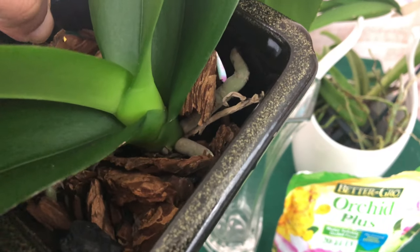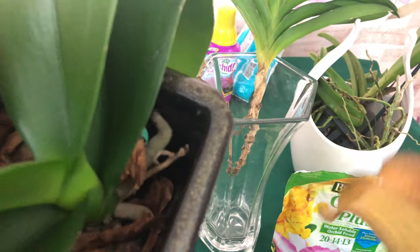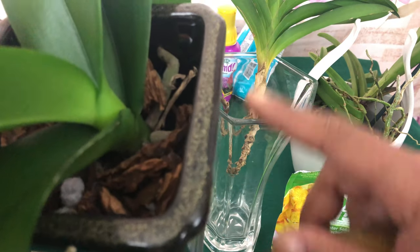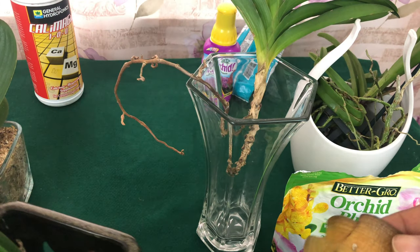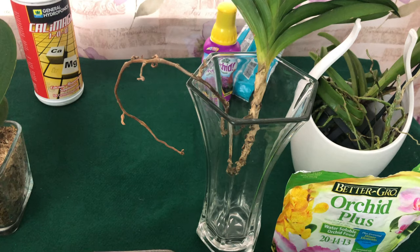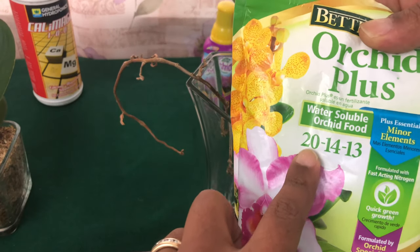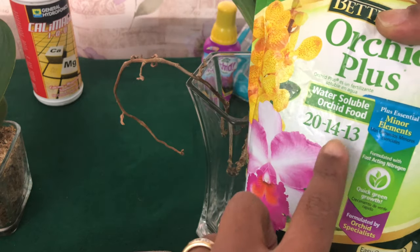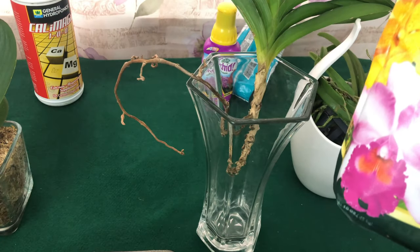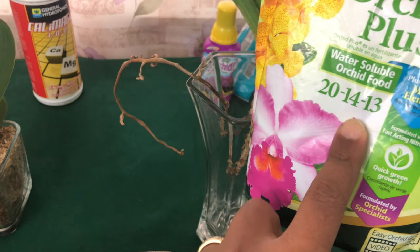That orchid is in bark, and the reason why that leaf fell off is because inside this bark there is fungi living — it's a natural environment. The fungi inside of the pot feeds off of nitrogen as well. That's going to be the reason why you have a higher nitrogen number; the bottom two numbers can be supplemented simply by using tap water.